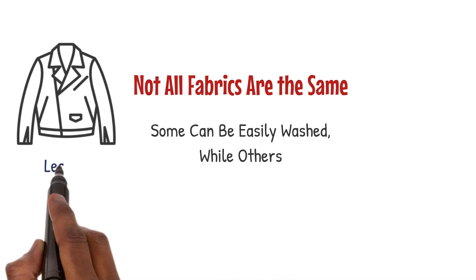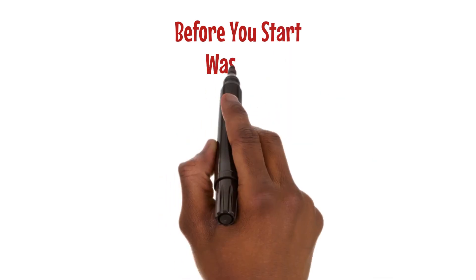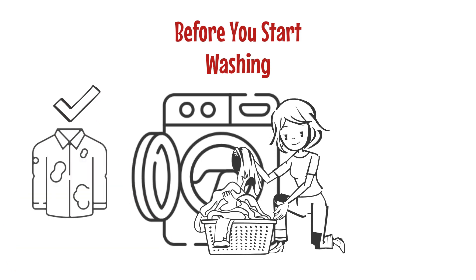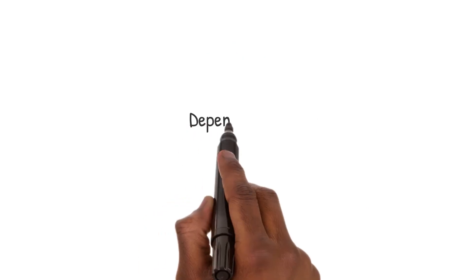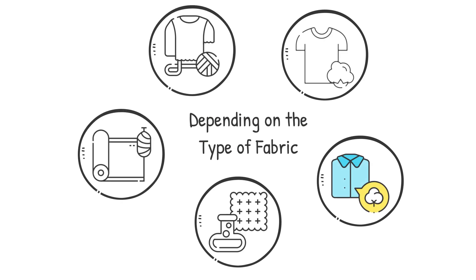Remember, not all fabrics are the same. Some can be easily washed while others, like leather and fur, require dry cleaning. Before you start washing, gather all your soiled garments and laundry supplies in one place. Don't forget to mend any damaged clothes, because washing them in that condition can make things worse. Depending on the type of fabric — whether it's cotton, colored cotton, synthetics, silk, or woolens — you'll need to adjust your washing method.